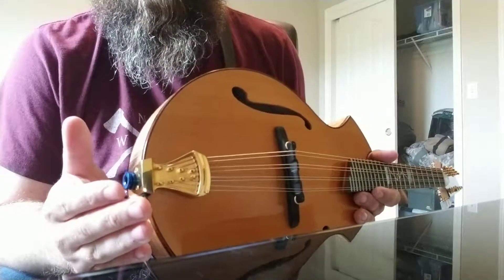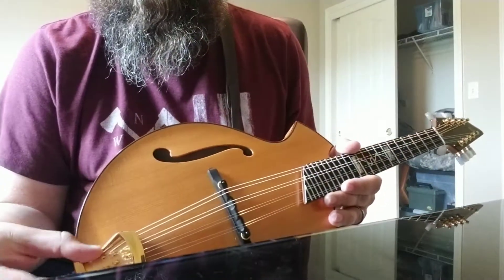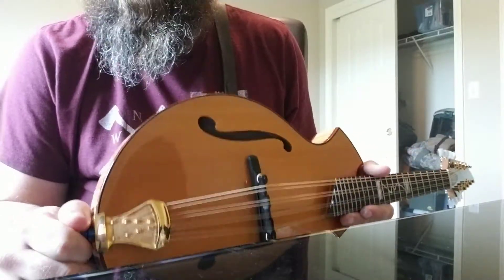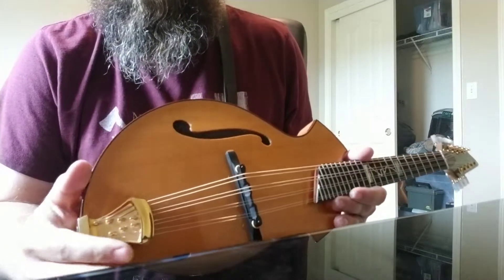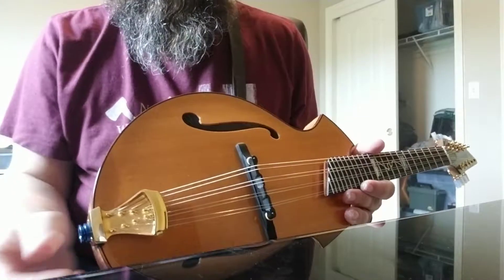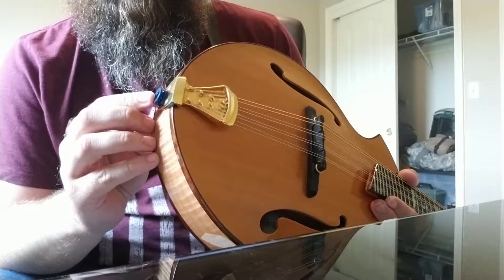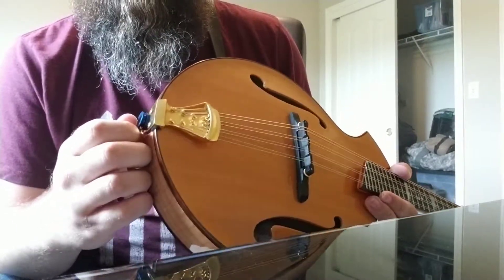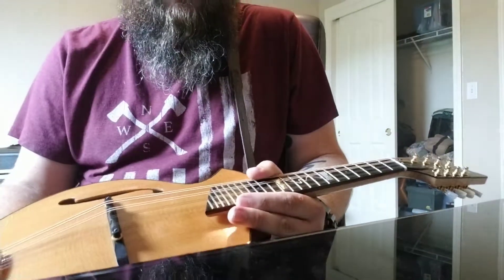I'm not sure what kind of tuners these are — maybe Grovers — but they look pretty good and they're pretty smooth. The one thing I don't like as much is that the tailpiece doesn't have a cover on it; I've considered replacing that. This mandolin came with a K&K bridge pickup from the factory, but it was prone to breaking after a few years. It doesn't work in this mandolin right now — I'll probably put something in later. The previous owner may have replaced the original finish with this blue one.